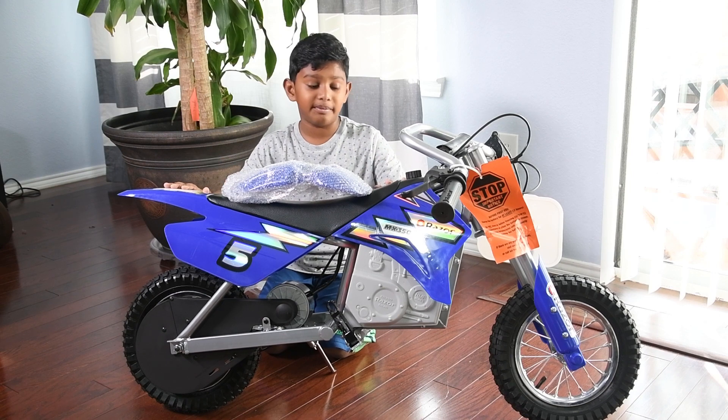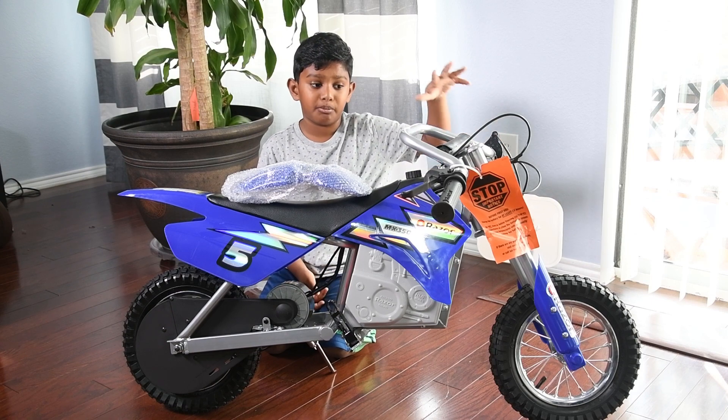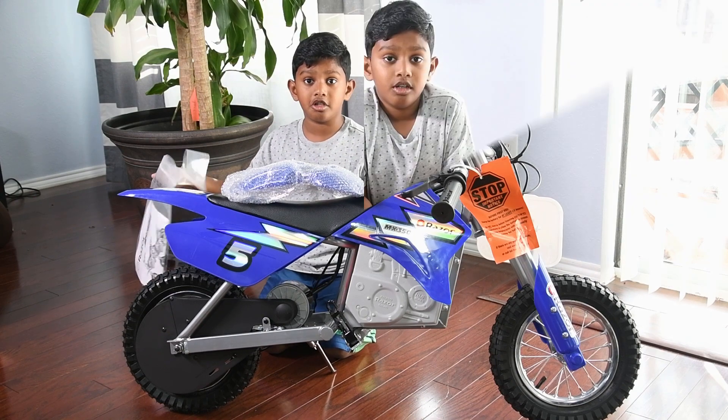So I took it out of the box — it looks very awesome, I like it. I think the assembling is very easy because we only have to assemble the handlebars, the mud guard, and the number plate.